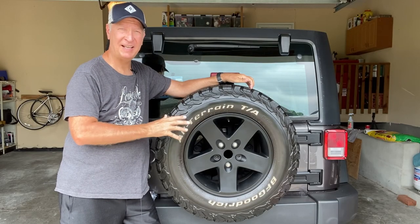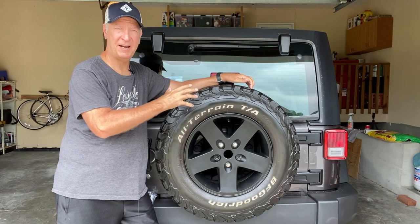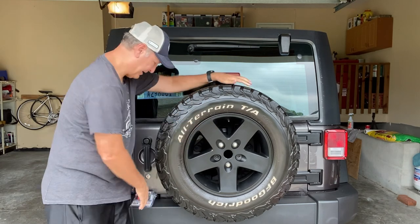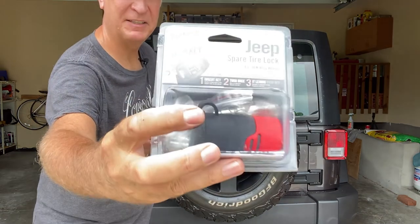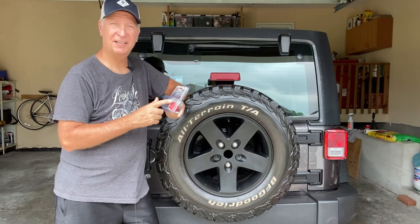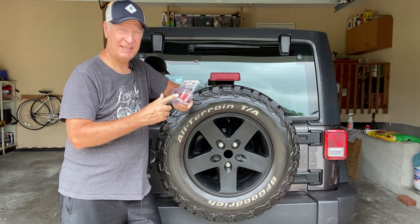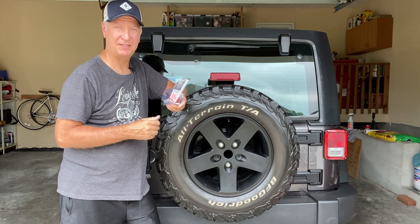In this example, I do not have key lock nuts on the four rims or on this spare, but I do want to keep people from easily stealing the spare tire. So I found a product — the company is called Bolt. The nice thing about this product is it locks and unlocks with your ignition key. So if you're driving and have a flat, you have the key to come back here and unlock it to get your spare tire off.